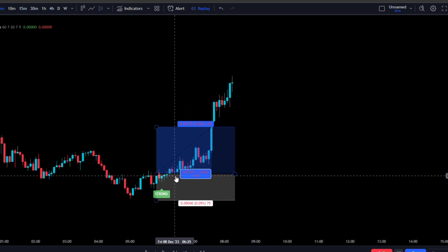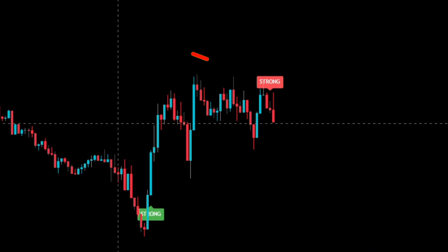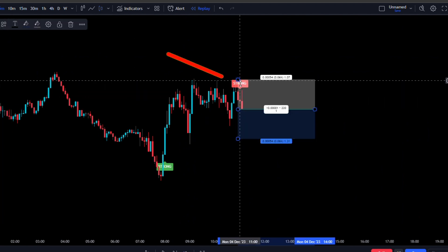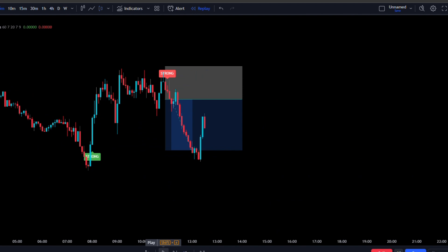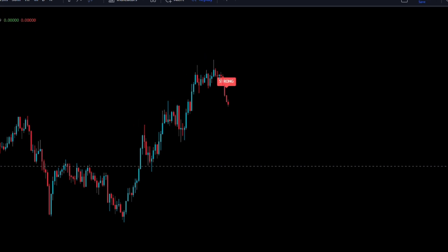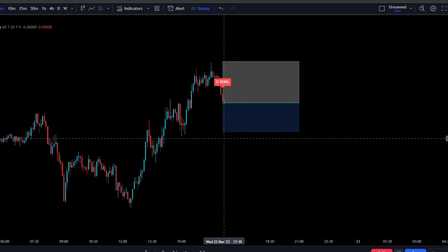Now for the sell criteria: there is only one condition — a red sell signal printed directly above price action. Once issued, take the instant execution with the stop loss above the most recent swing high and target the 1.5 risk-to-reward. Here's another short example: a strong sell signal is printed, so we take instant execution, stop loss above the most recent swing high, targeting 1.5 risk-to-reward.